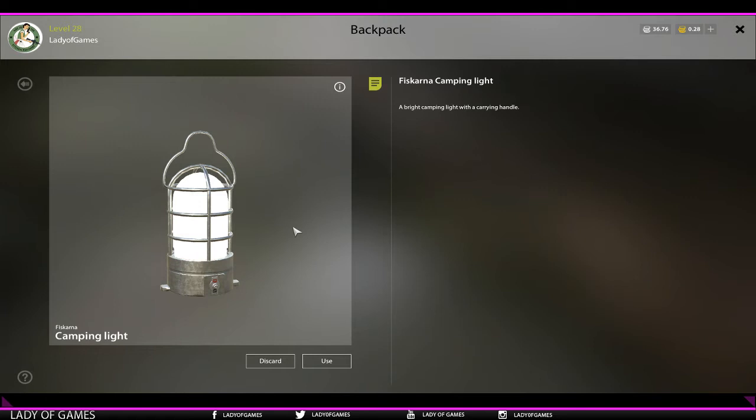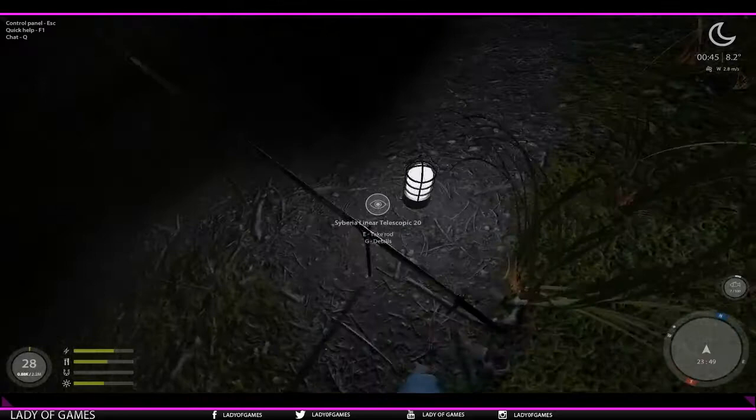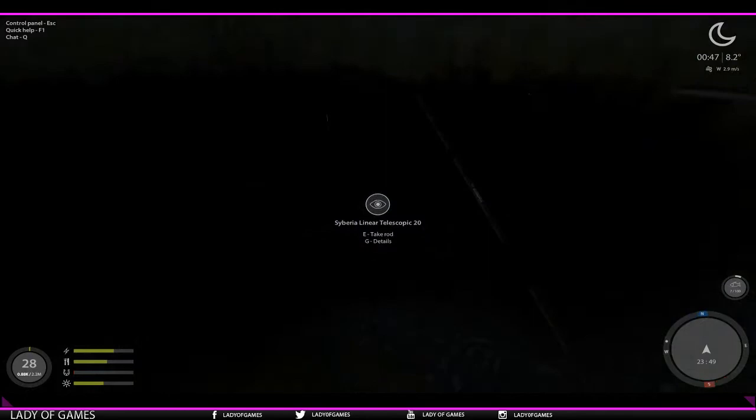Go to your backpack once you're at the place where you want to use the light. Go to your backpack and hit use. And here we go - now it is over here. We can turn it on and off by pressing E. So now it's off. Press E again and now it's on.